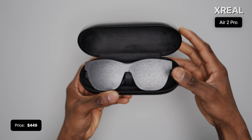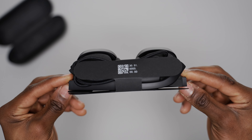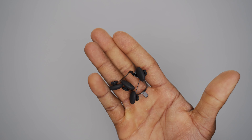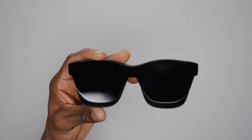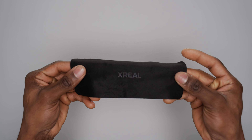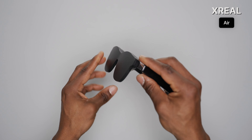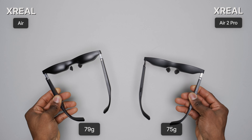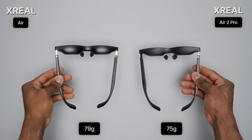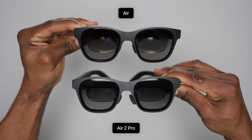The one upgrade from the Air 2 to the Air 2 Pro is something called electrochromatic dimming, which provides three different levels of dimming so you don't need the light shield anymore to black out these glasses. That's one of my favorite things to do when using the glasses. If electrochromatic dimming is not important to you, the regular Air 2s are just fine since that's the only difference between the two.